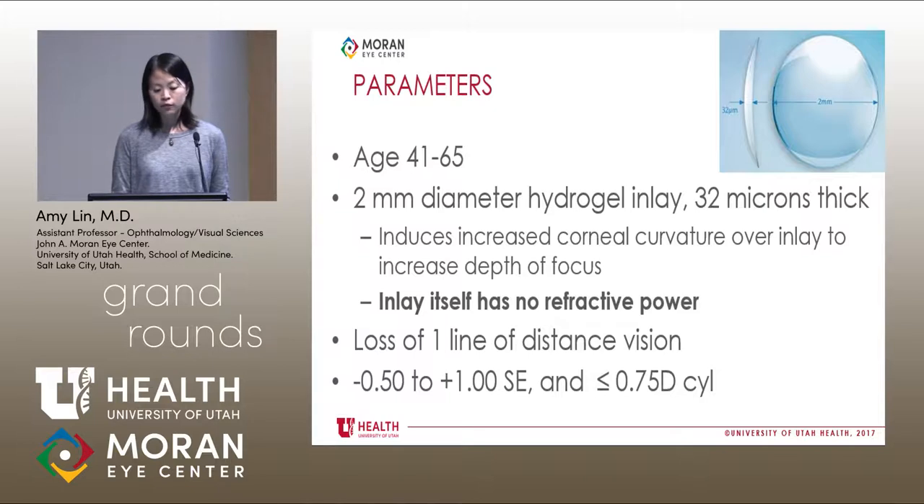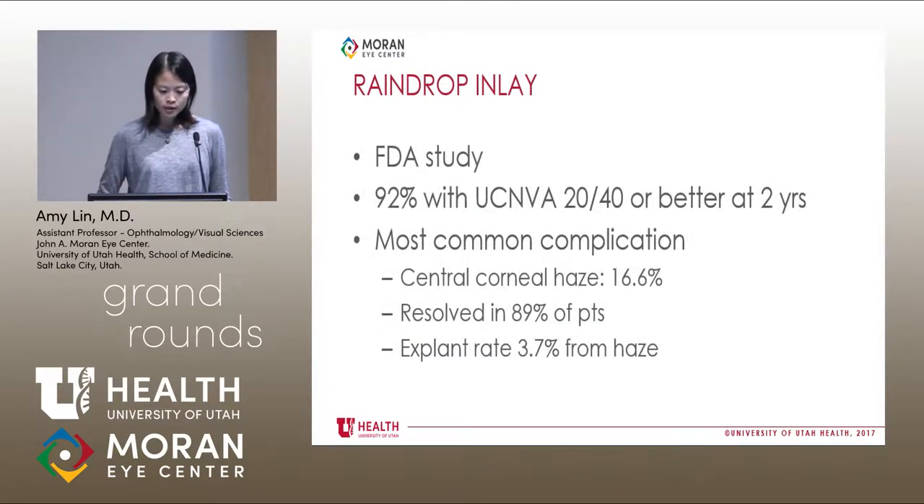There is a loss of one line of distance vision, and it is best used in patients who have a spherical equivalent of minus a half to plus one, with less than or equal to three quarters of a diopter of cylinder. In the original FDA study, they found that 92 percent of patients had uncorrected near vision of 20/40 or better at two years. The most common complication was central corneal haze in 16.6 percent, which resolved in 89 percent of patients after topical steroid use. The explant rate was 3.7 percent from haze.